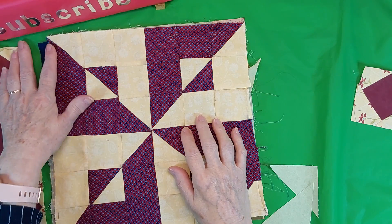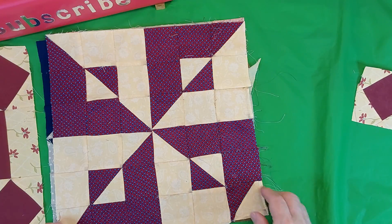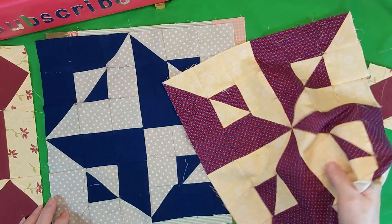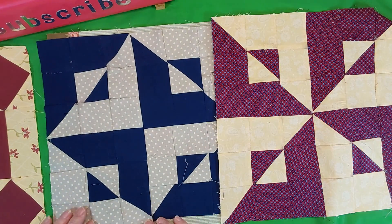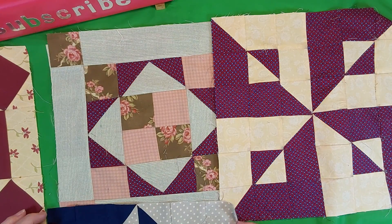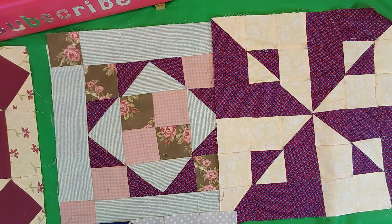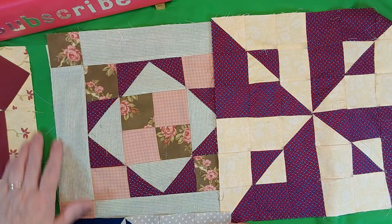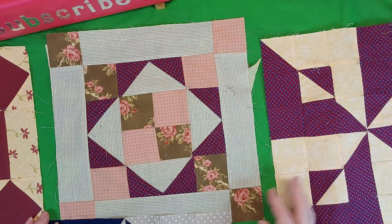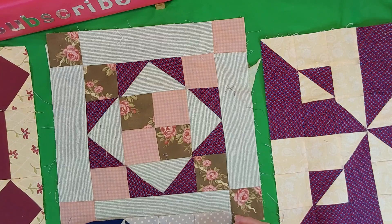I will put them in the quilt — I will have a sashing that will set them off, hopefully. I haven't decided what color of sashing will look good until I get them all made. Usually a dark sashing sets them off better, but we'll see.